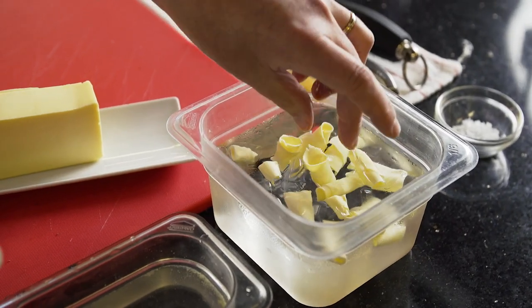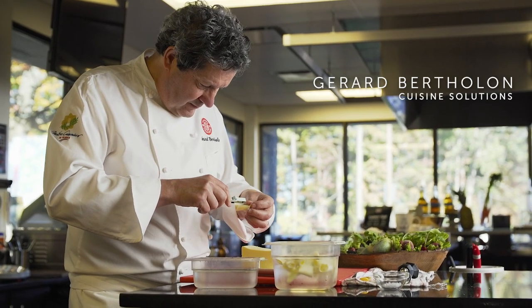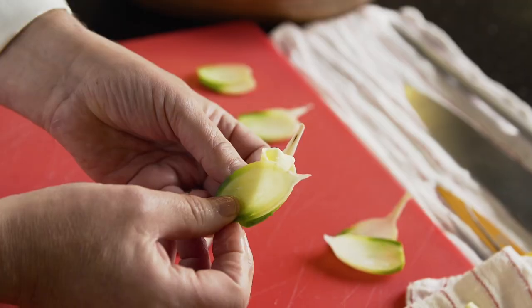This is my take on a classical dish from France, a radis beurre. It's a radish with European butter and a touch of salt. That's really a classical — you find that in every bistro in France.